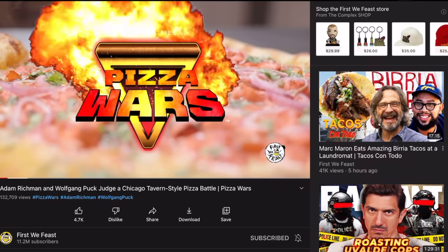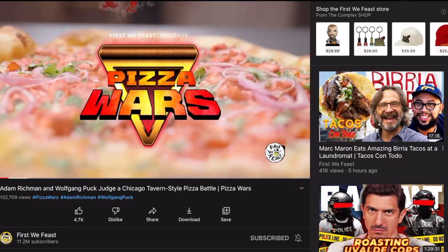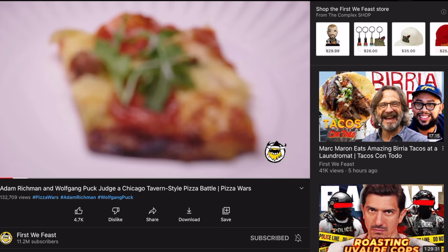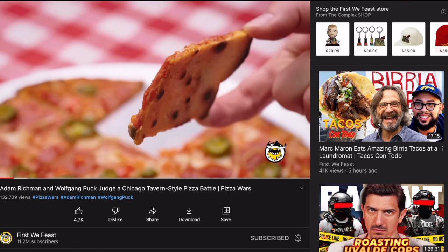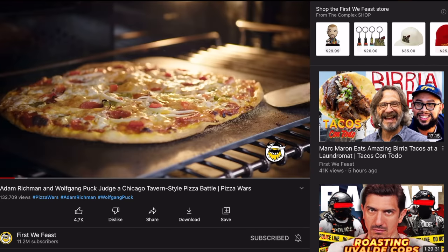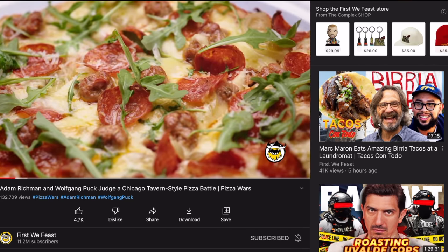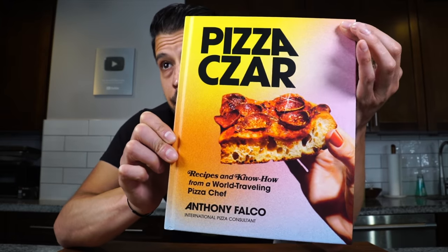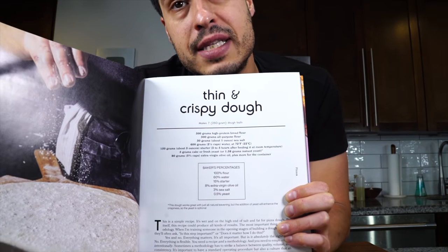The reason I was cooking for Wolfgang Puck is because I was asked to be on First We Feast's Pizza Wars, hosted by the lovely and talented Nicole Russell. We were tasked to make bar-style Chicago pizza — thin crust pizza cut into squares served at bars. I never grew up eating that; the closest thing I had was Domino's thin crust. So I consulted pizza consultant Anthony Falco, and we settled on his thin and crispy pizza dough, which I cut in half for this recipe.